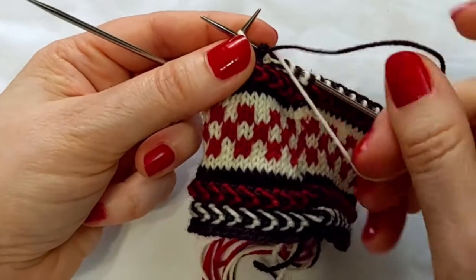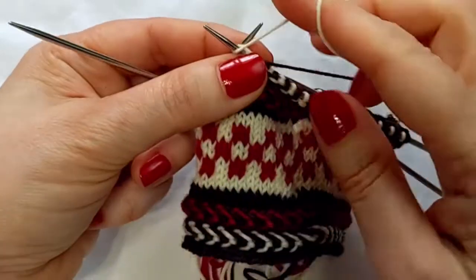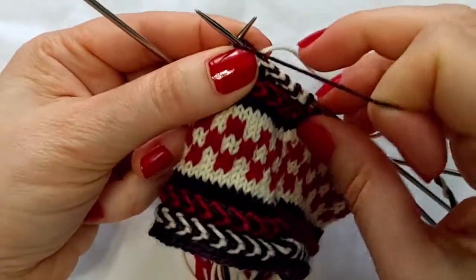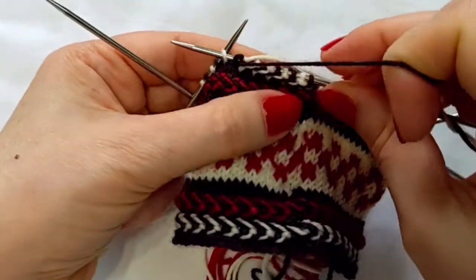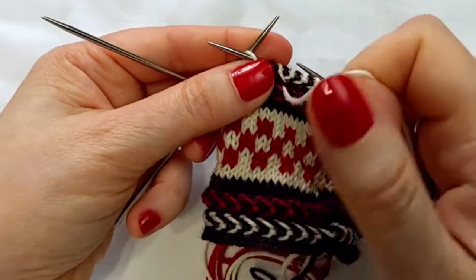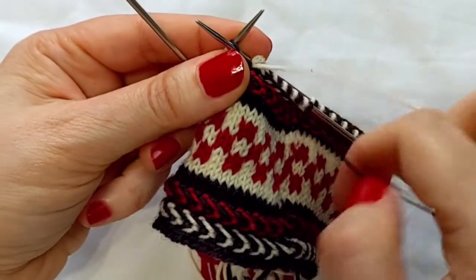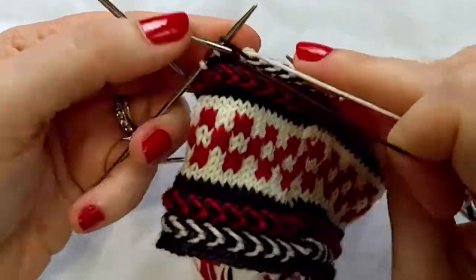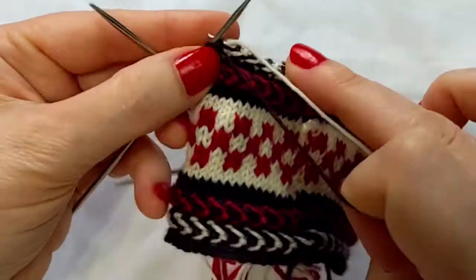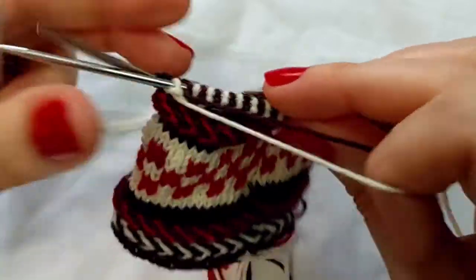I'm always twisting, getting that color from under the prior color, like so. And you can sort of see it's creating this decorative line. I will do this all the way around this cuff.